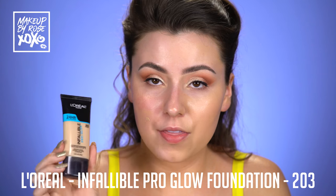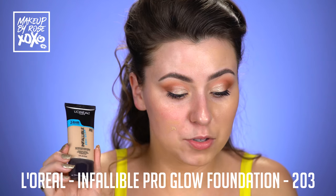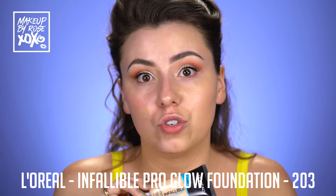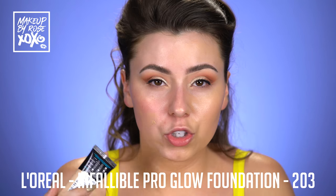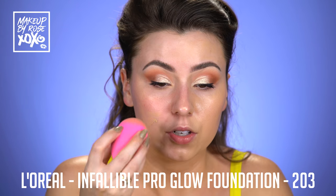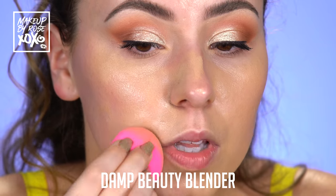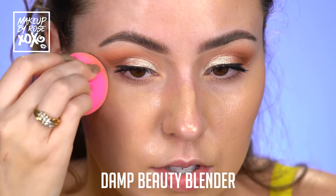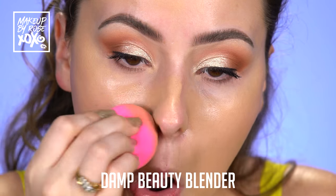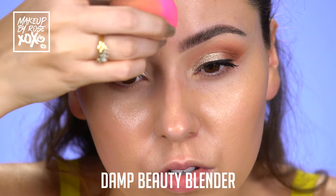So I'm going to be using one of my favorite foundations at the moment. This is the L'Oreal Infallible Pro Glow and I'm in the shade 203. I'm absolutely obsessed with this foundation. I have normal to dry skin, so if you're more on the oily side, try the Pro Matte — it's going to last you all night long. But I'm looking for something just a little more dewy and glowy because I think this is really springy and fresh. I'm using my damp beauty blender. I really want you guys to take time and really focus on working your foundation into your skin — you'll see such a difference. Instead of just spreading it around, just really tap it in.